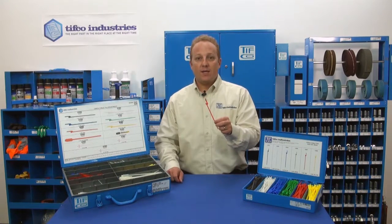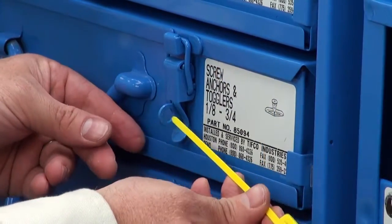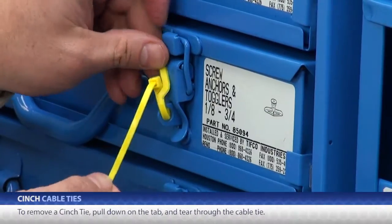This is a cinch cable tie, and it may look like a standard cable tie, but it isn't. This is a cinch tie because not only does it cinch things together, but it is also a cinch to remove. It's a cable tie that can be removed without a tool. Now you don't have to go hunting for scissors or a knife, and you don't have to worry about scratching anything when you dig your knife or scissors under the tie.